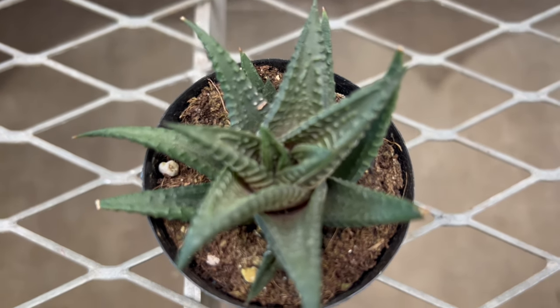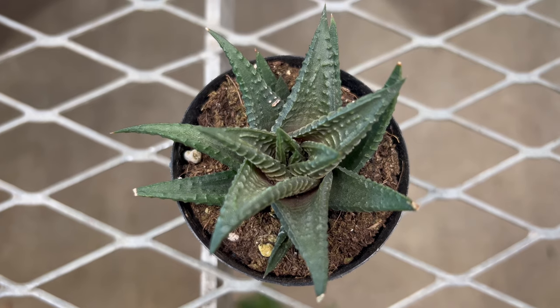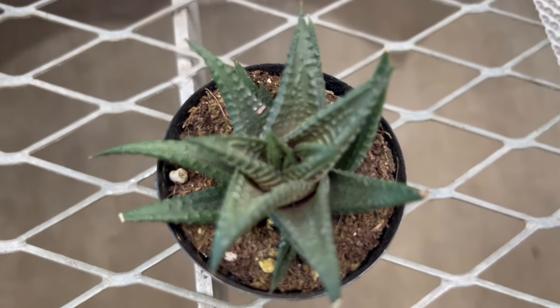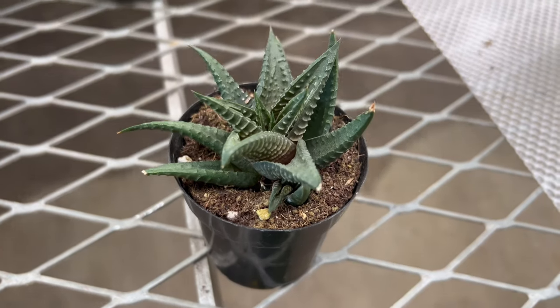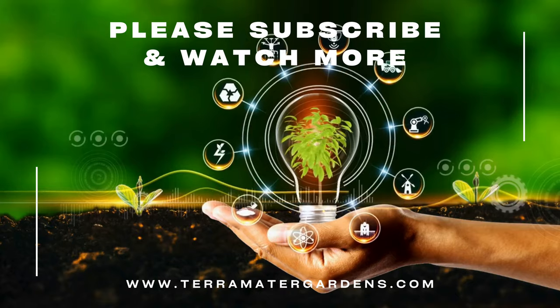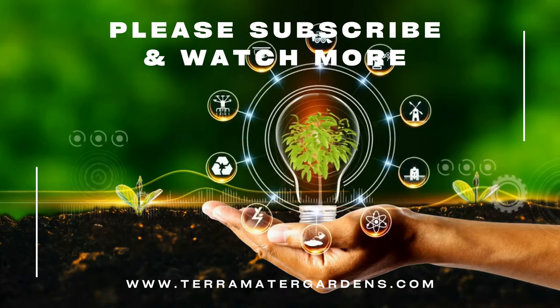Its compact size and architectural foliage provide contrast and texture when planted alongside larger succulents or low-growing ground covers. It can also be combined with decorative rocks, pebbles, or driftwood to create visually appealing displays that highlight its unique features. In addition to its ornamental value, it has practical uses in landscaping, green roofs, and xeriscaping projects.